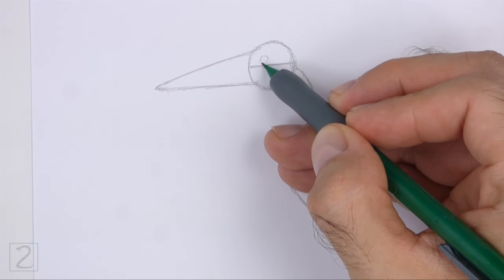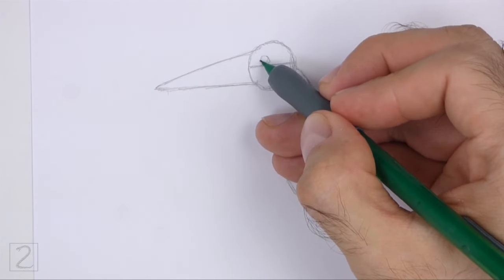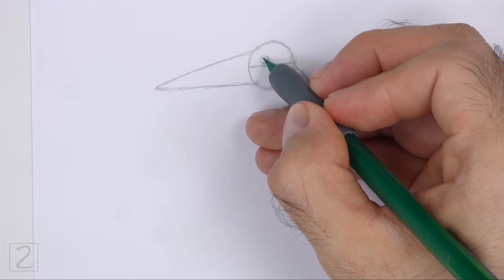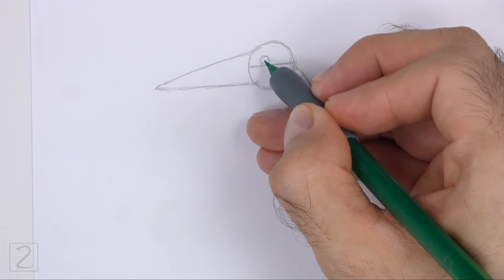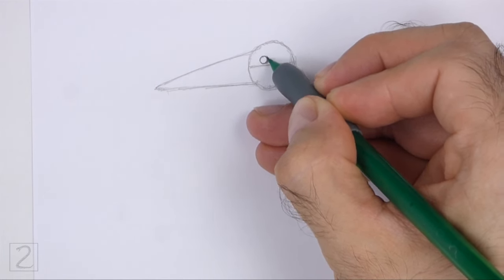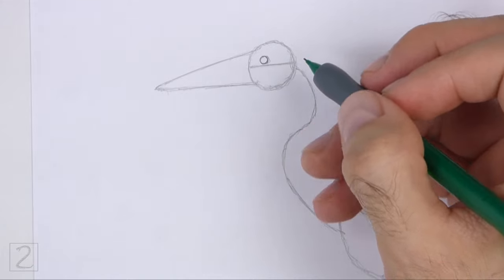Inside the head, lightly sketch a small circle for the eye. Place the eye on top of the horizontal construction guide, close to the left edge of the circle. When you get the size and position of the eye right, darken the shape.